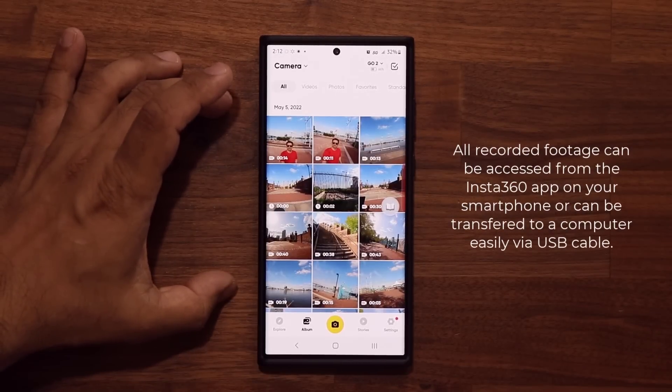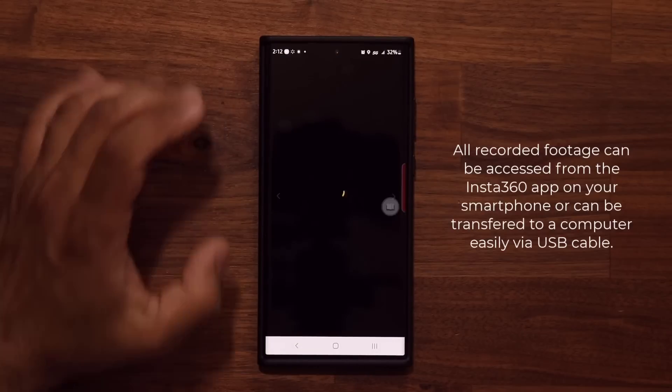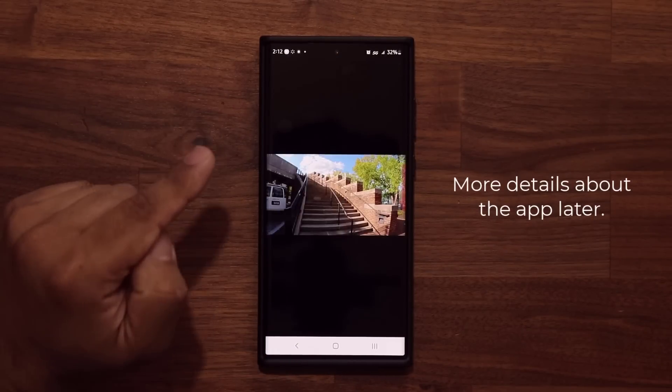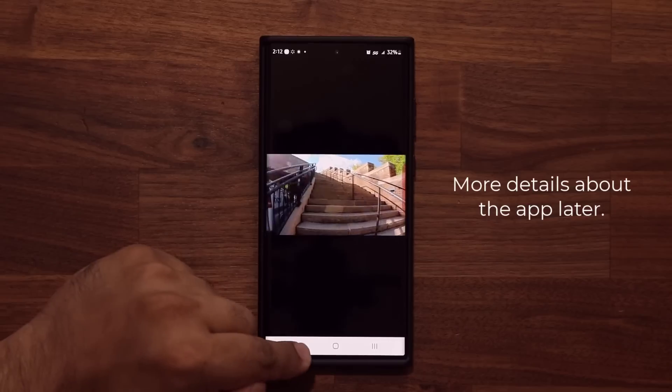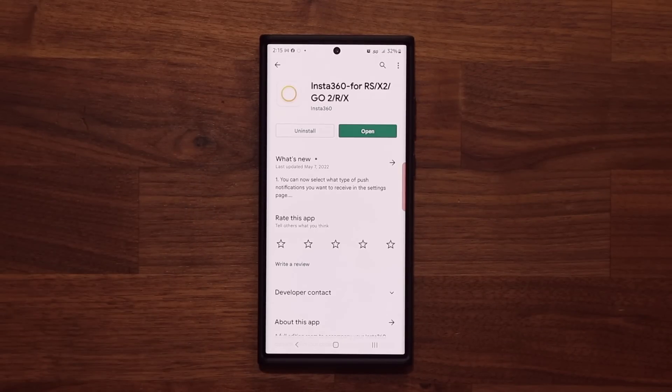After you record the footage, you're able to access all that footage in the actual app. You can play and preview them in the app. I'm going to show you guys more details about the app and its features in a minute, but just want to show you how to access your footage. The app is free and available in the Play Store and the App Store.